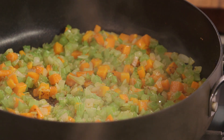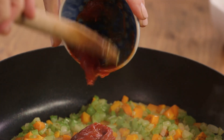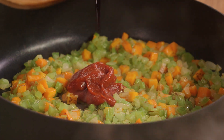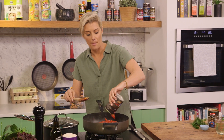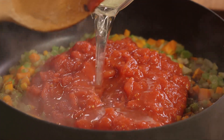We need to add a bit of liquid here. I have some tomato paste just to richen things up a bit — full of lovely antioxidant lycopene as well. A bit of red wine because of course we have to have a bit of that. Two tins of Australian chopped tomatoes, in we go. And a bit of vegetable broth — you can use beef or chicken, but I've just gone with my vegetable broth.